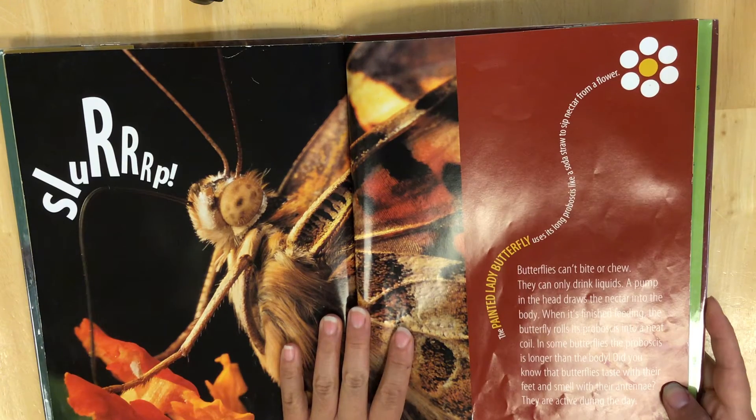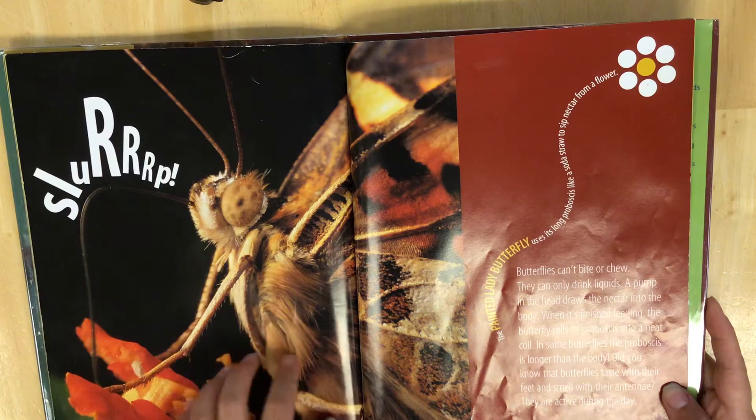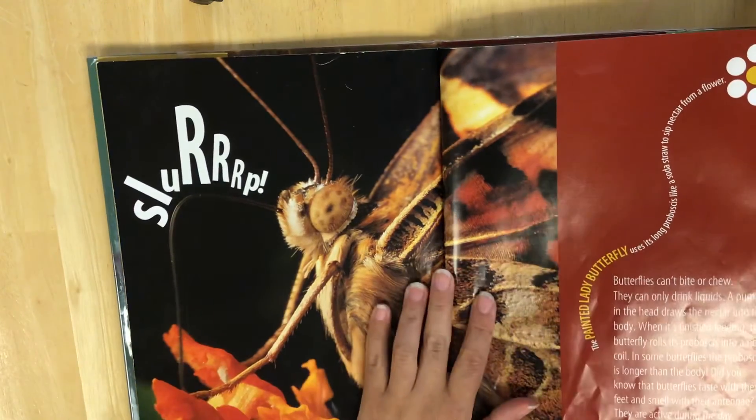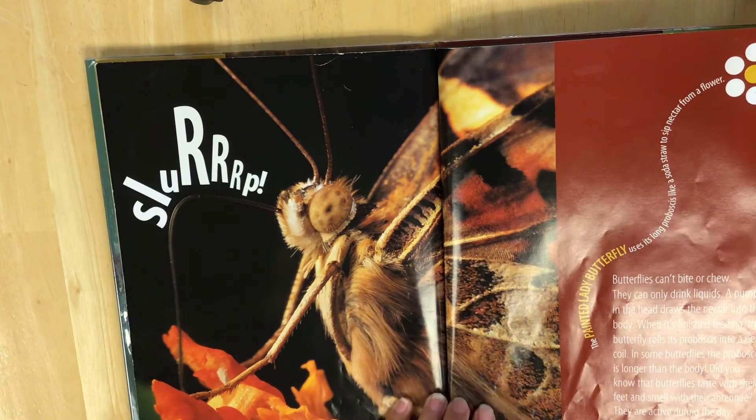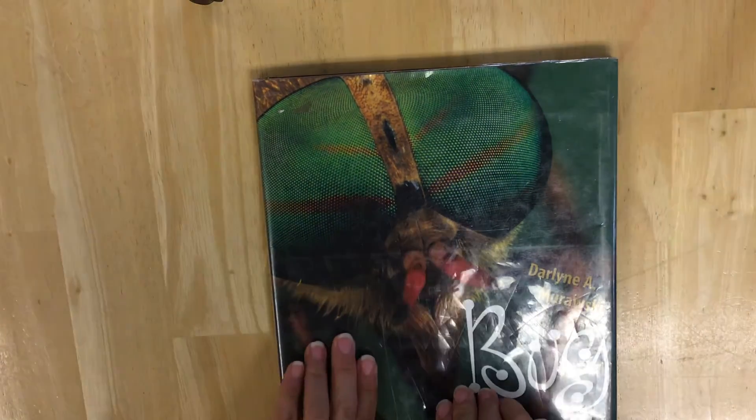So when our butterflies are born we'll have to give them some sugar water or really juicy fruit that they can slurp the juices off of. This is a really cool up-close picture of a painted lady butterfly. Hope you guys enjoyed learning a little bit more about the butterflies that we're going to be having. I'll see you next time. Bye!